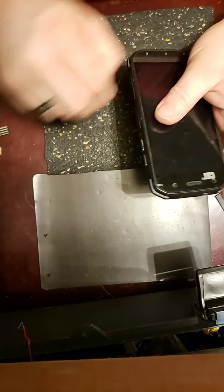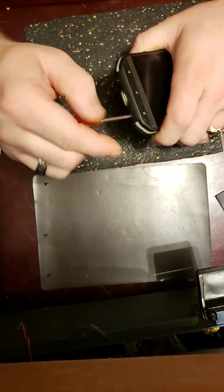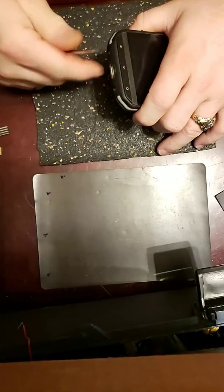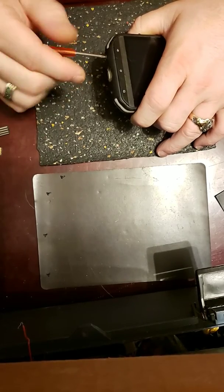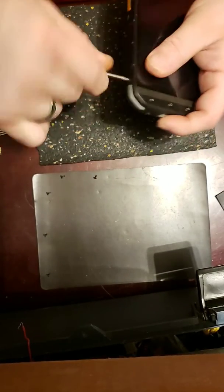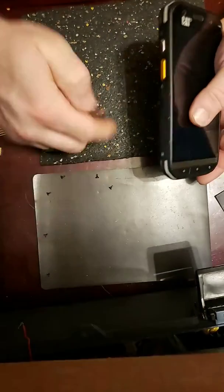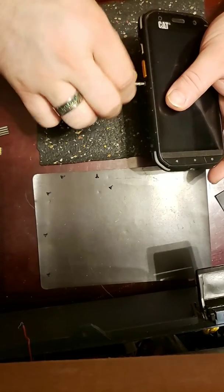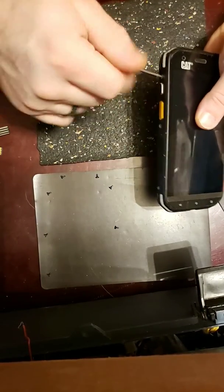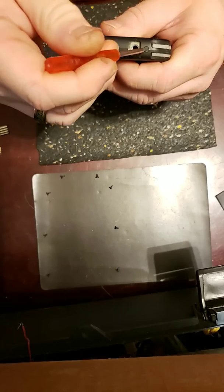If you want to do a little fast forwarding I understand, but I do everything in real time. There are three screws on this side, and then the last two up top.